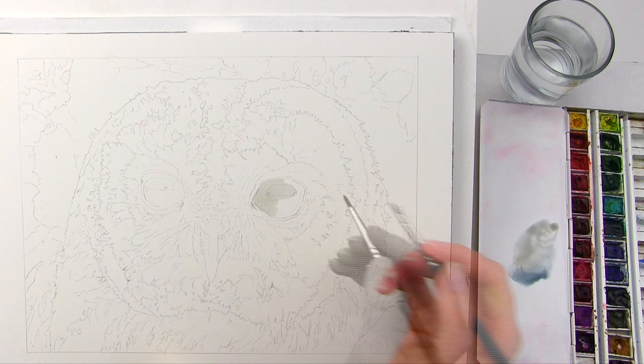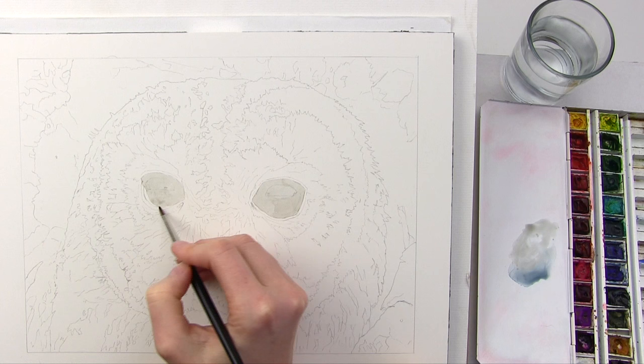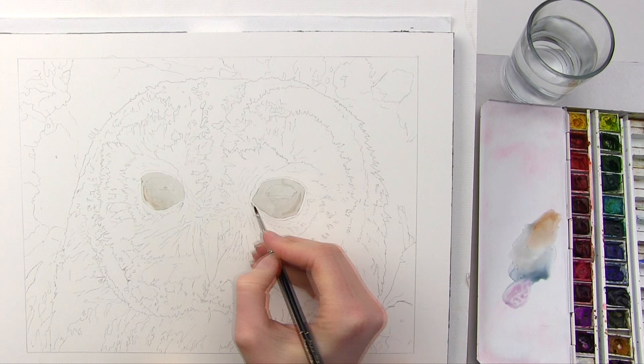I apply a watery grey mix fairly evenly over the eye to match those lightest tones. I then add some brown paint into the mix to change the colour slightly on the secondary curves of reflection at the sides of the eyes.